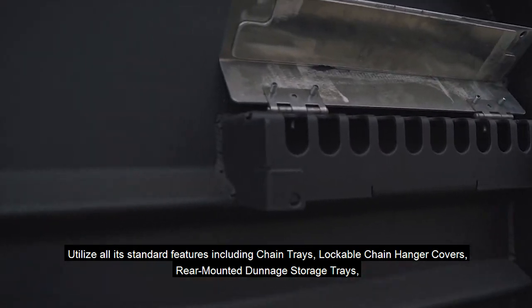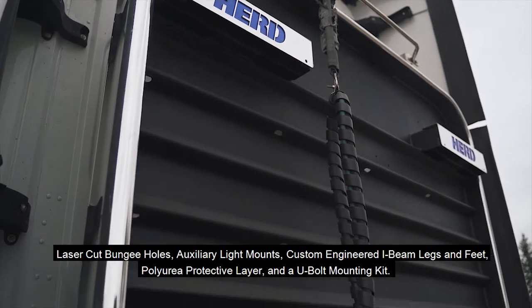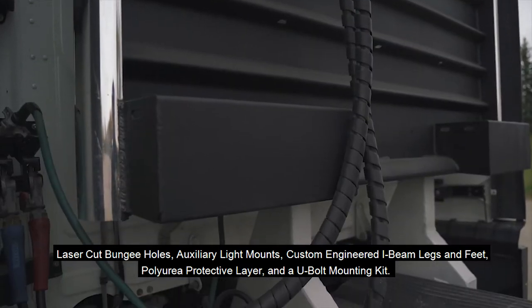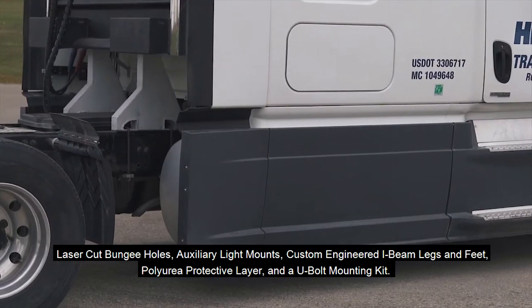including chain trays, lockable chain hanger covers, rear-mounted dunnage storage trays, laser-cut bungee holes, auxiliary light mounts, custom-engineered I-beam legs and feet, holly urea protective layer, and a U-bolt mounting kit.